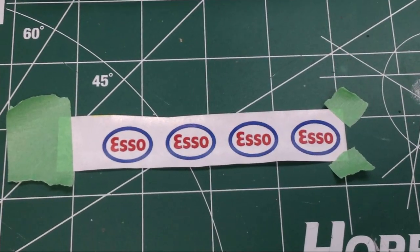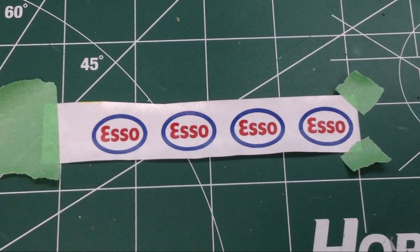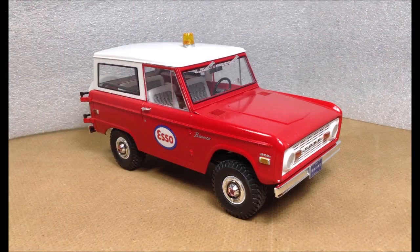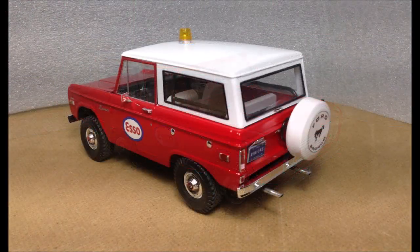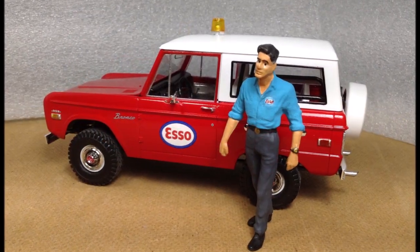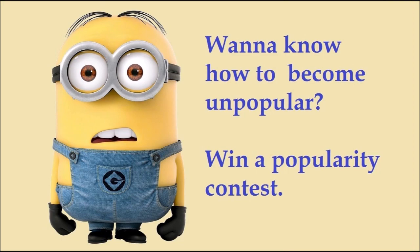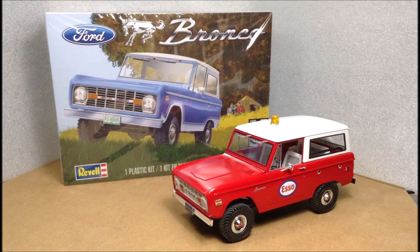I printed some Esso logos on regular paper and attached them, also coated them with Mod Podge. So this is the representation of the Esso Bronco from my father's gas station, circa 1970s.